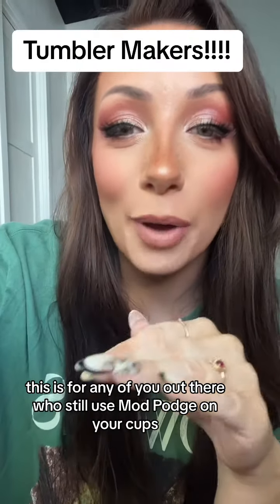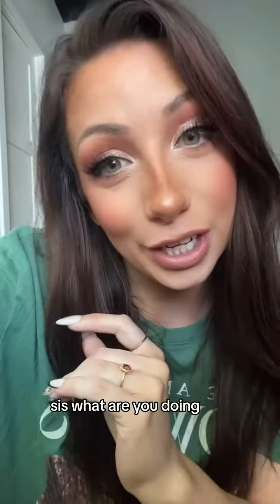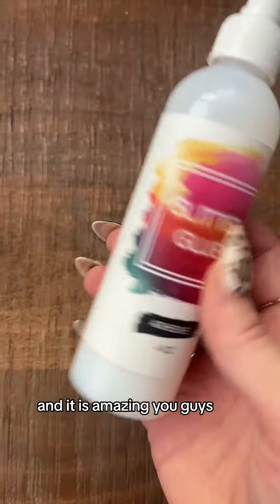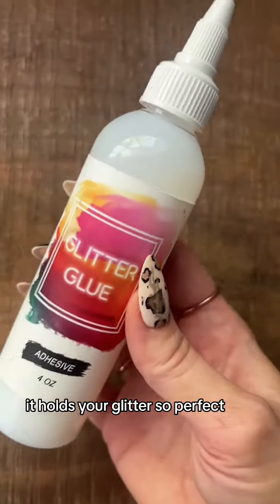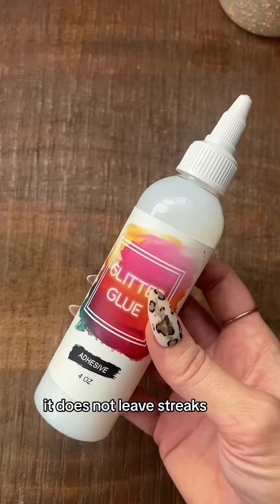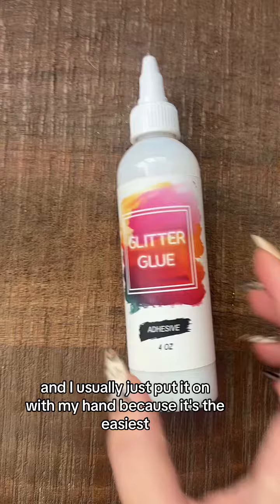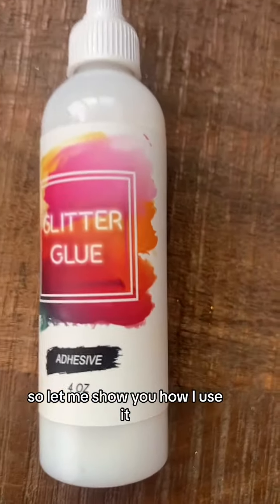This is for any of you out there who still use Mod Podge on your cups. Sis, what are you doing? Let me show you something. We make this glitter glue and it is amazing, you guys. It holds your glitter so perfect. It does not leave streaks. It's water-based so cleanup is easy and I usually just put it on with my hand because it's the easiest. So let me show you how I use it.